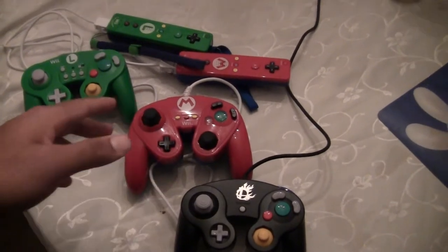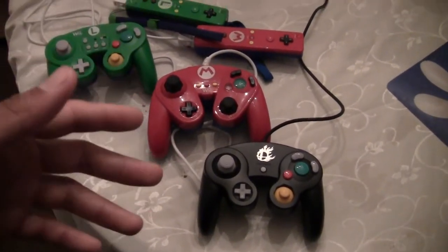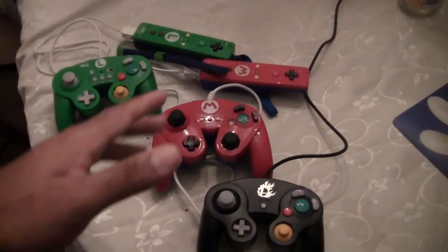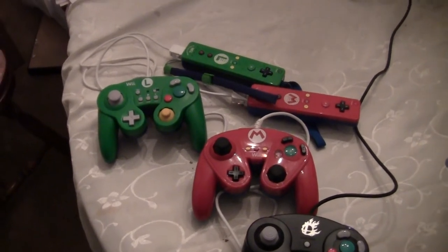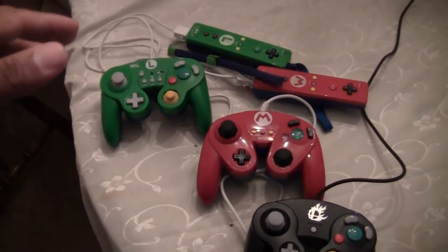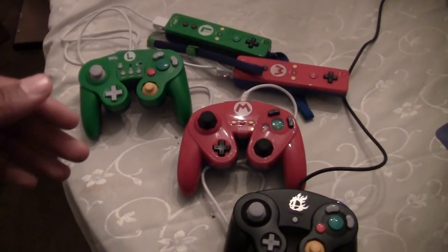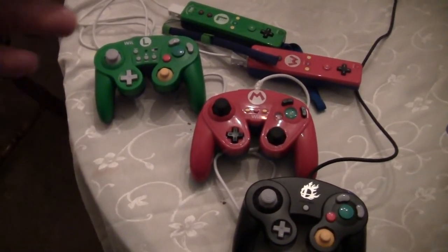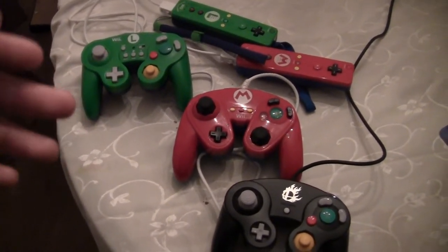You can buy it from eBay — I think it's like $30. Like I said, it'll come from Hong Kong, out of the country, so it's going to take some time to get to you. But if you want to use a GameCube controller, that's your best option — unless you want to wait until Nintendo actually comes out with their GameCube adapters, which they're supposedly releasing in February. I don't know how true that is, so let's keep it as a rumor.